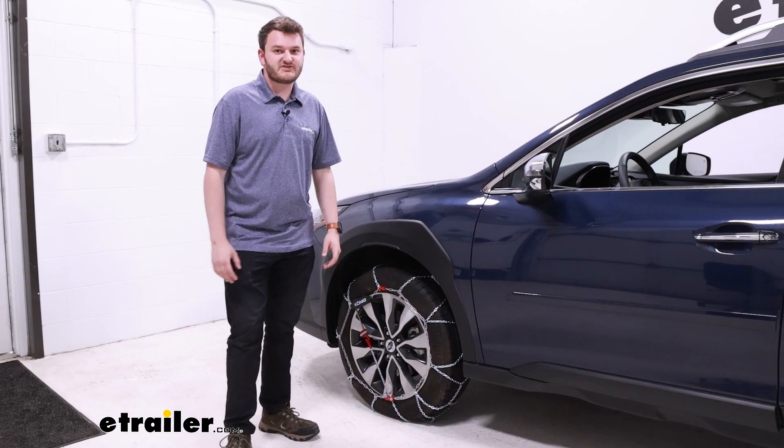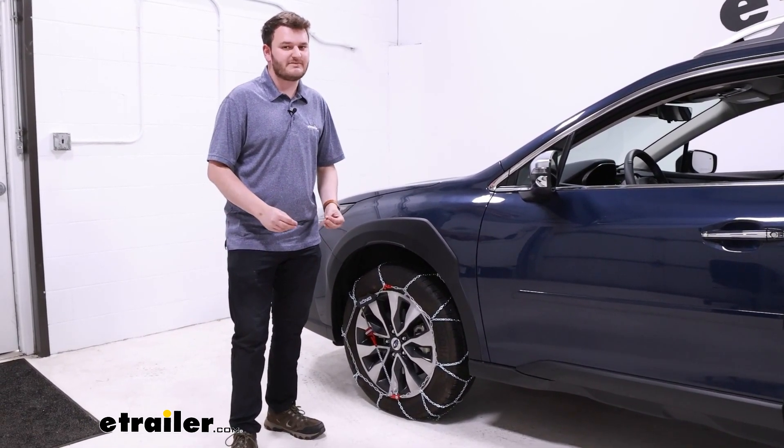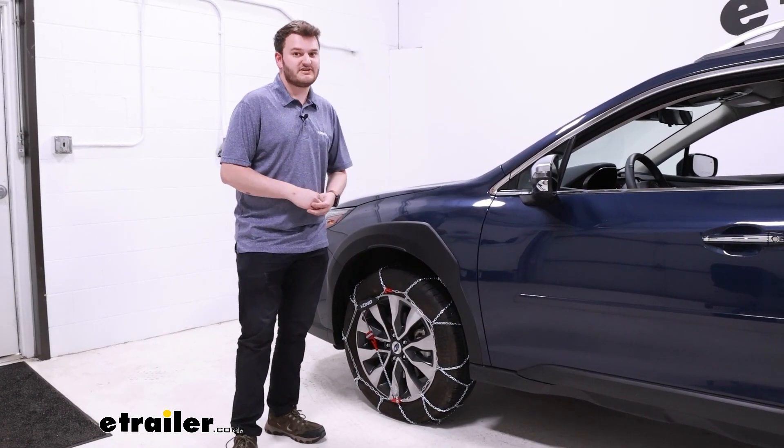If you look into your owner's manual, you'll actually see that Subaru advises against using tire chains, but they do recommend that if some sort of device has to be used, it is SAE S-Class certified, which our tire chains here are.